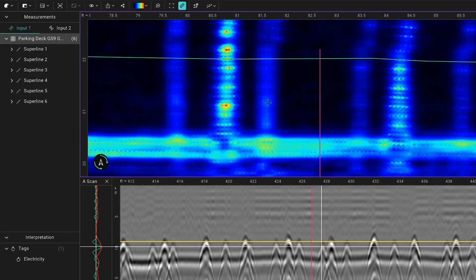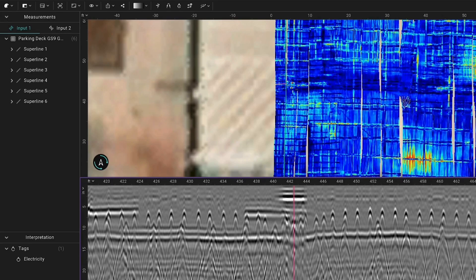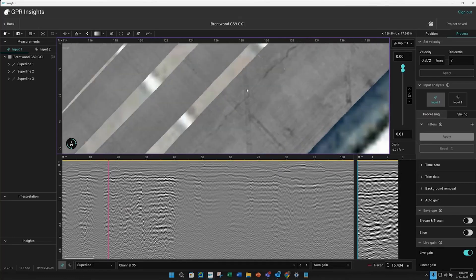We can punch in to take approximate measurements. Time slicing through reveals a lot of features, like this conduit. It looks like there was angled parking in the past.